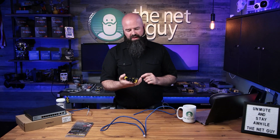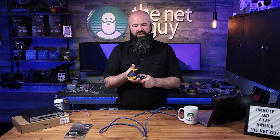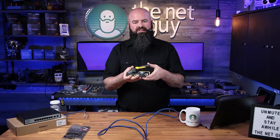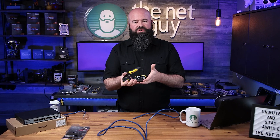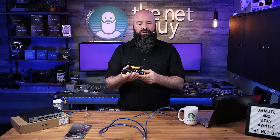This is the crimping action — you'll notice that it's ratcheting. If I put it down a little bit, it locks, locks again, locks again, and then when it's all the way down it opens back up. If you get halfway down your cable and you want a little bit more cable...